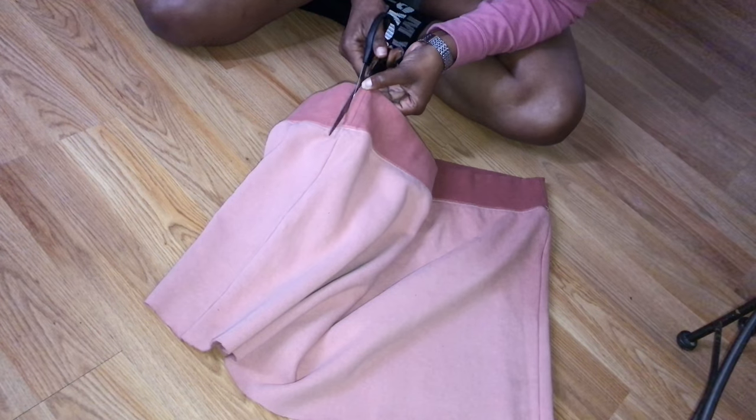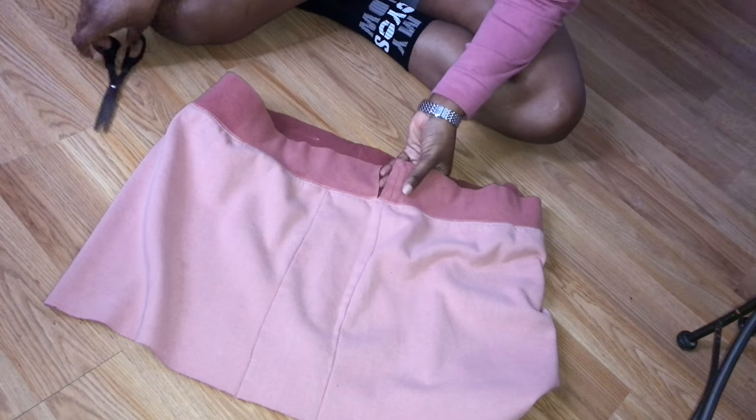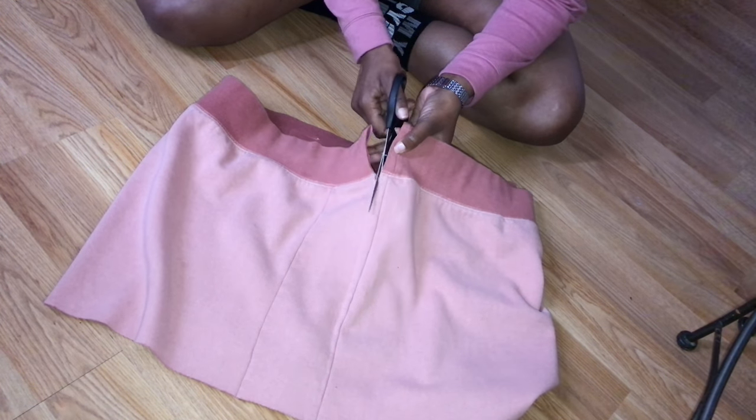Then I'm going to take my skirt — it's a little damp because I got water on it, but it'll dry before the end of the video. I'm just going to cut the sides and put it up to me so that I can see exactly how much I want.